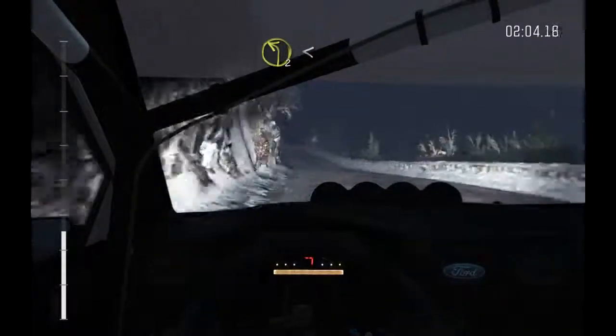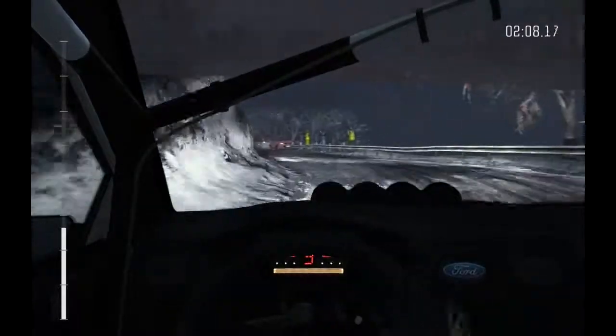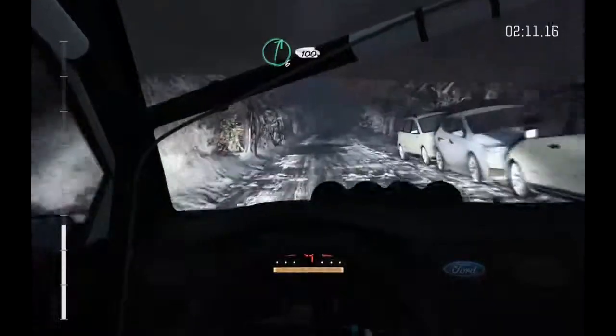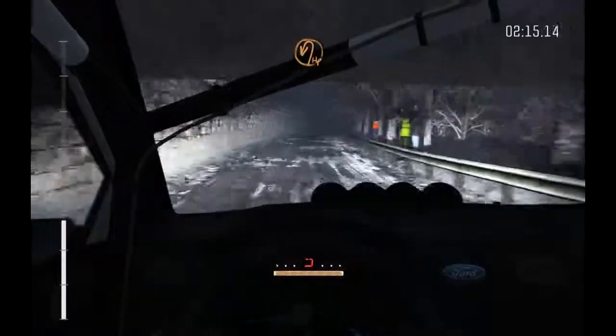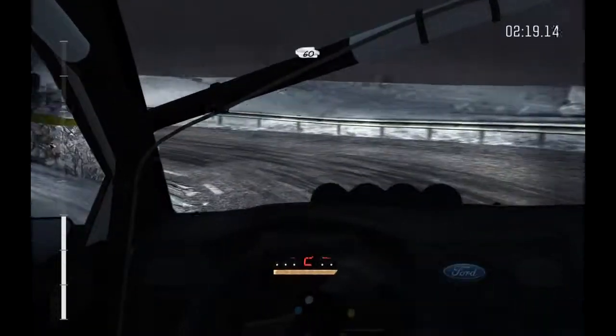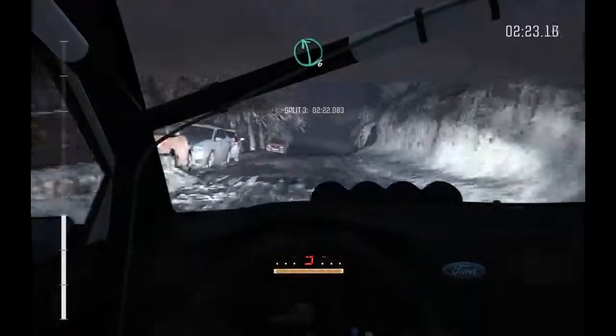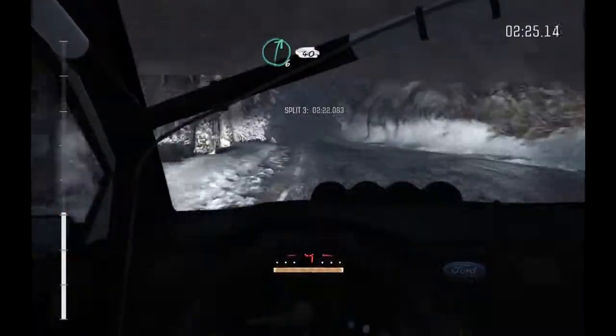And left 2, over crest, 150, right 6 continues for 100, into hairpin left, 60, left 6, and right 6 over crest, 40, push.